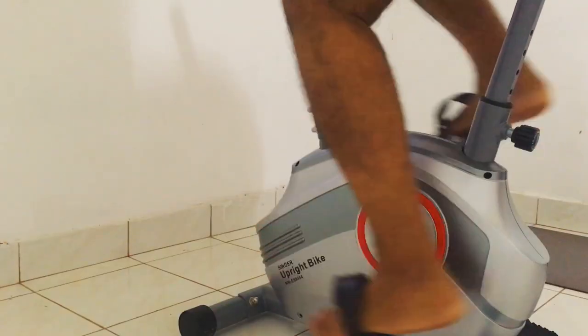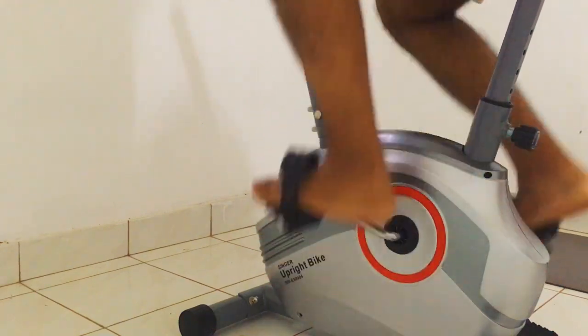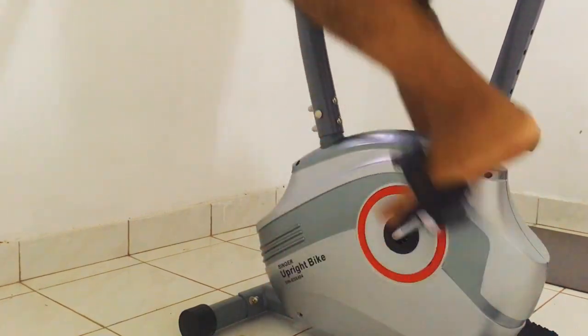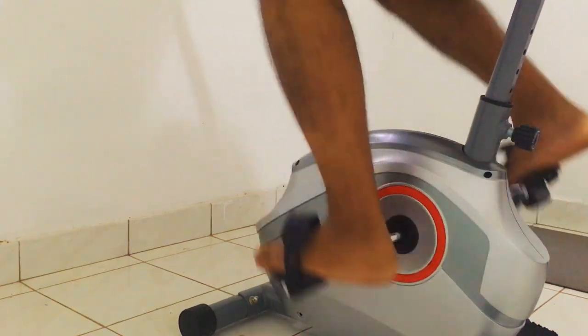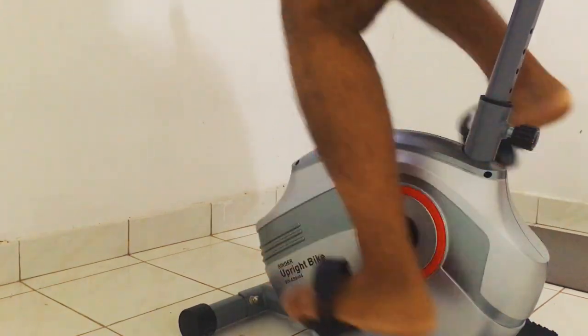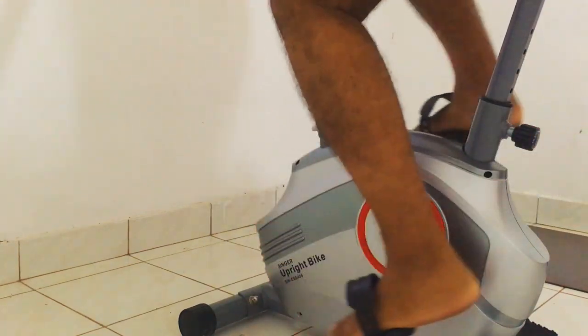Let's try using it. The pedaling movement feels really smooth and natural — I feel like I can easily get a proper leg workout this way. There's almost zero noise coming from the bike when pedaling; the clicking noise only appears when I turn the tension up.